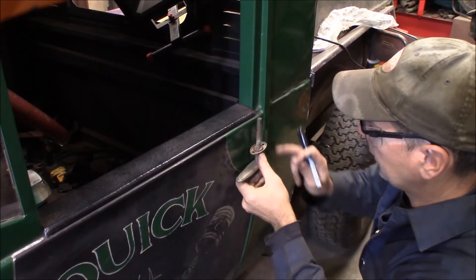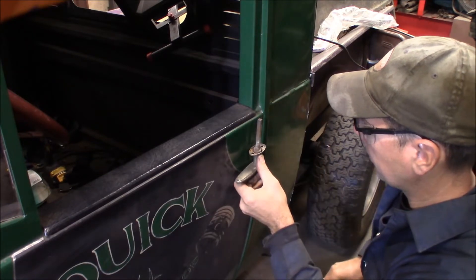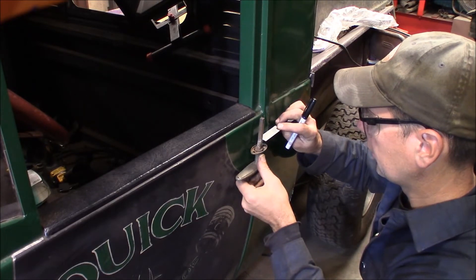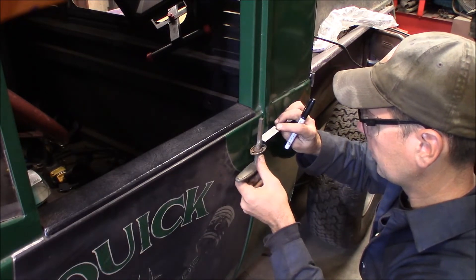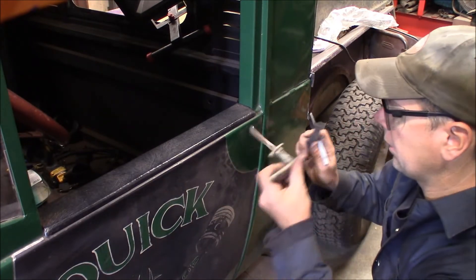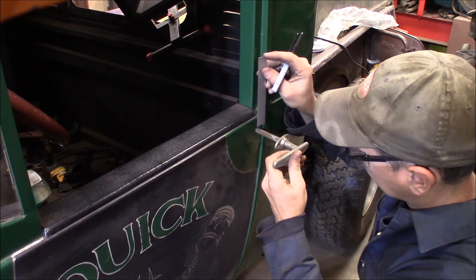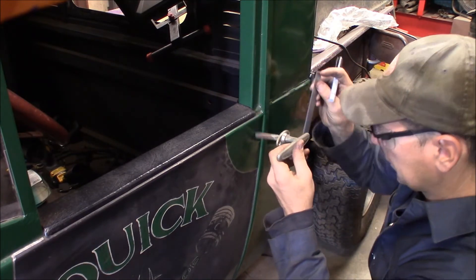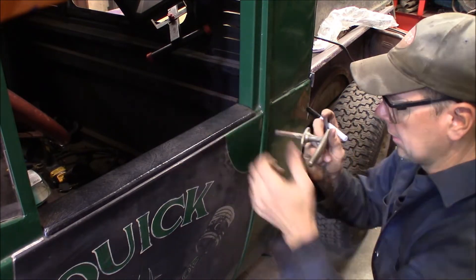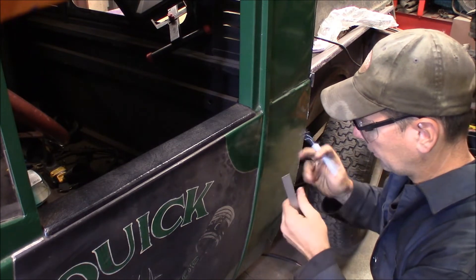So I want the escutcheon to be right up against this body line. I'm just going to take my little scale, lead this up here and measure over. Looks like if I make the center of the hole an inch off the door frame that way, I come down and put that there — I'm going to come down an inch and three-quarters and in an inch.